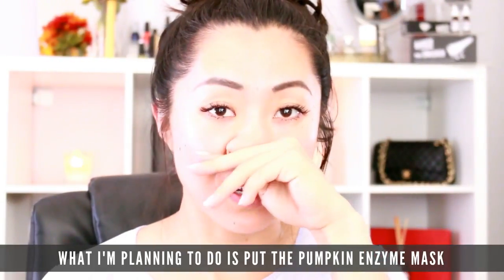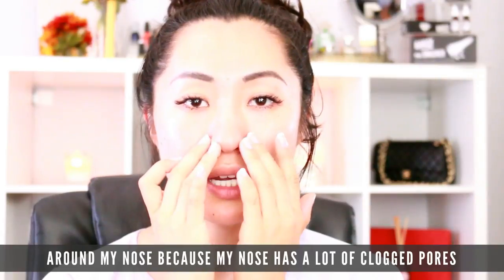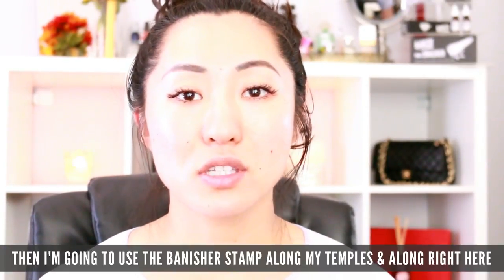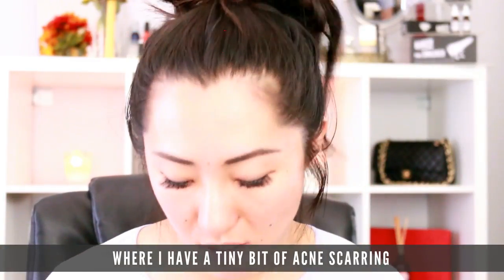What I'm planning to do is put the pumpkin enzyme mask around my nose, because my nose has a lot of clogged pores and I want to slough off some of that skin. I'm also going to put it a little along my jawline where I have that breakout. Then I'm going to use the banisher stamp along my temples and right here where I have a tiny bit of acne scarring.